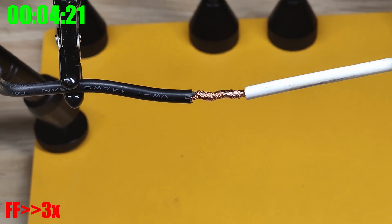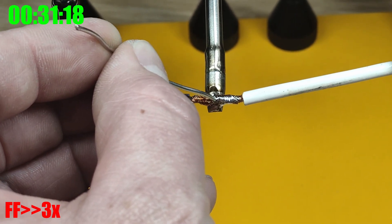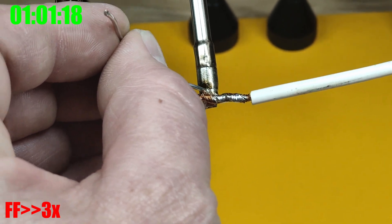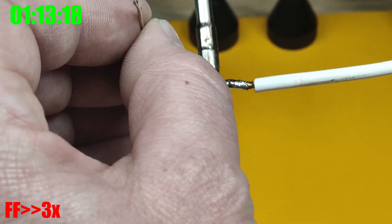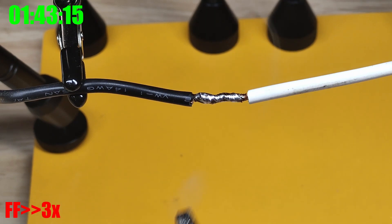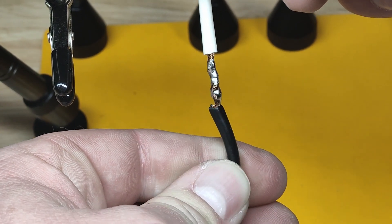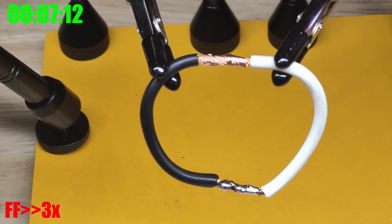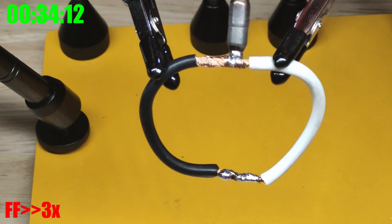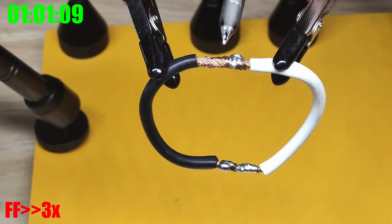This is 14 gauge wire twisted together. I'm going to solder it with the 4 mm chisel tip. It's definitely taking a sweet time to get this last bit, but that was the 4 mm and 14 gauge wire — here's the finished result. Now I'm going to do the same thing with the 0.4 mm tip to try to solder 14 gauge wire together. It's definitely not heating up as much as the chisel tip, and the solder is already dry even on the back side.